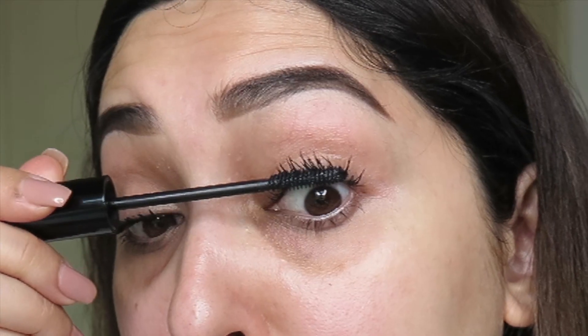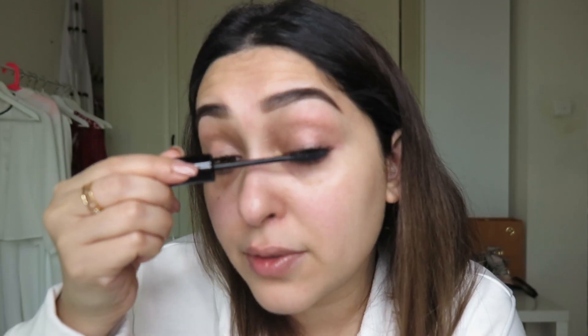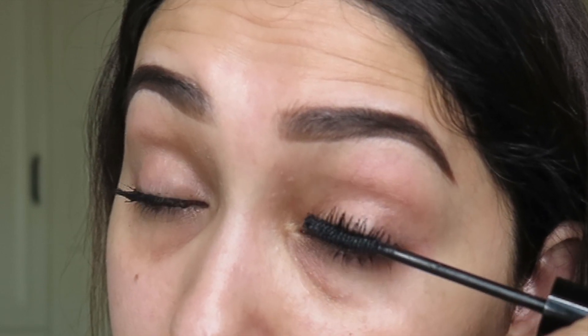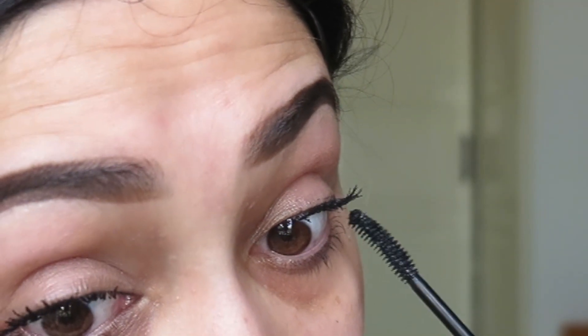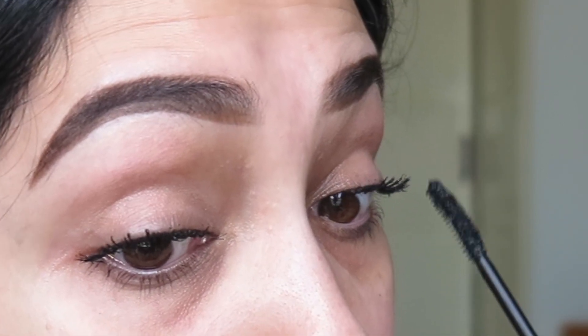This lash alert mascara is by Eiko. What you're going to do now is look down. Can you see the difference already? Then what I like to do is look to the side — with the brush you start lifting the lashes up, trying to get it at the edge, then you lift them up with the tip. Let it dry a little bit, then we'll do one more coat.